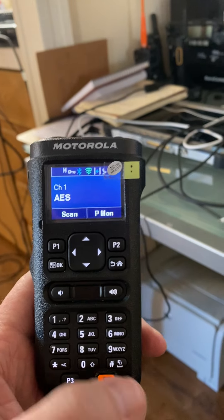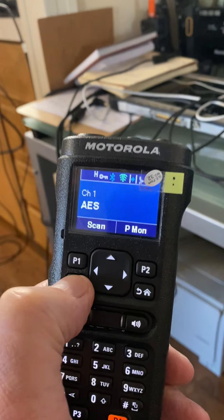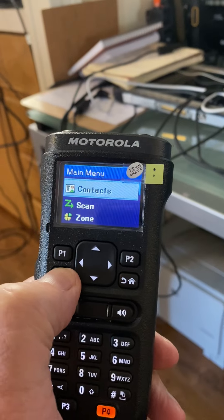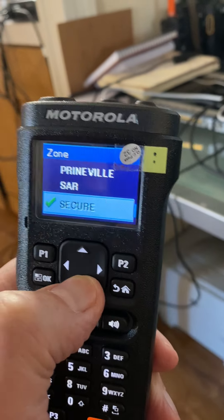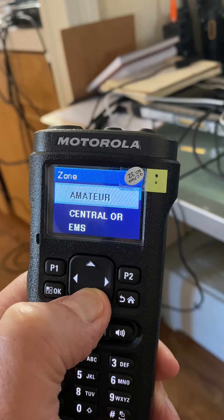After much faffing around, I got it working exactly the same as the reference unit.